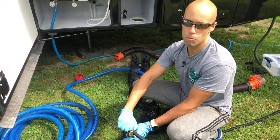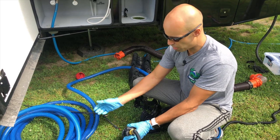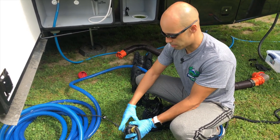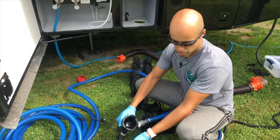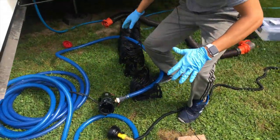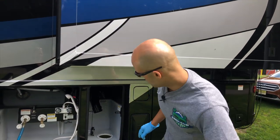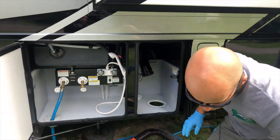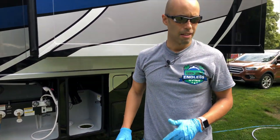Everything looks like it's running out clear, so I'm going to shut the water off — water source is off. You hear that change in sound? That means it's going dry, so I'm going to kill the macerator. Unhook it, dump out everything right by the sewer here, and that is it. Make sure you put your cap back on before you go and make sure it's locked into place.